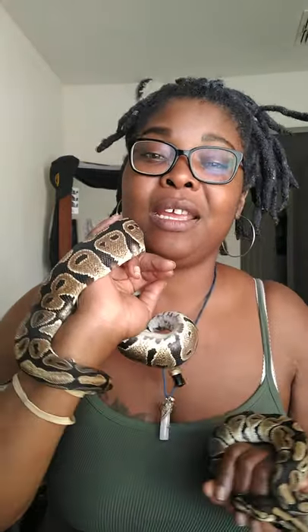That's Hank, my 100% het orange ghost, and Big Fee — that's my phoenix right there. As you can see, she's comfortable, this is where she stays.